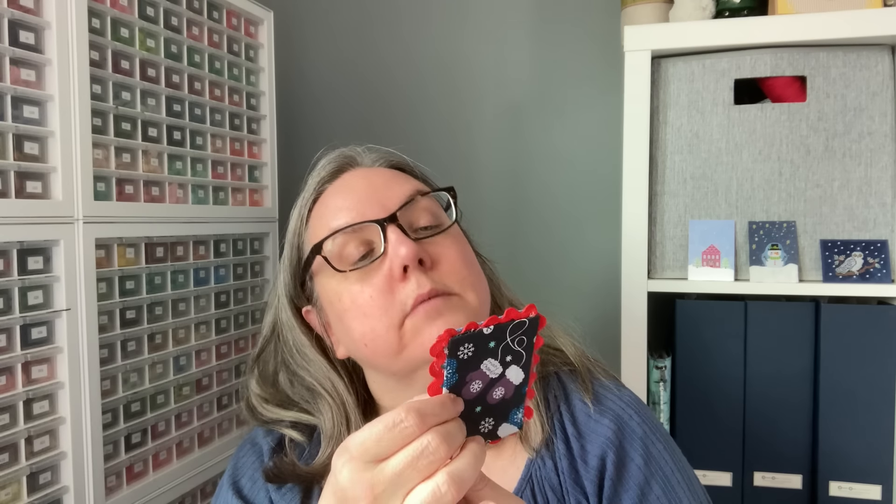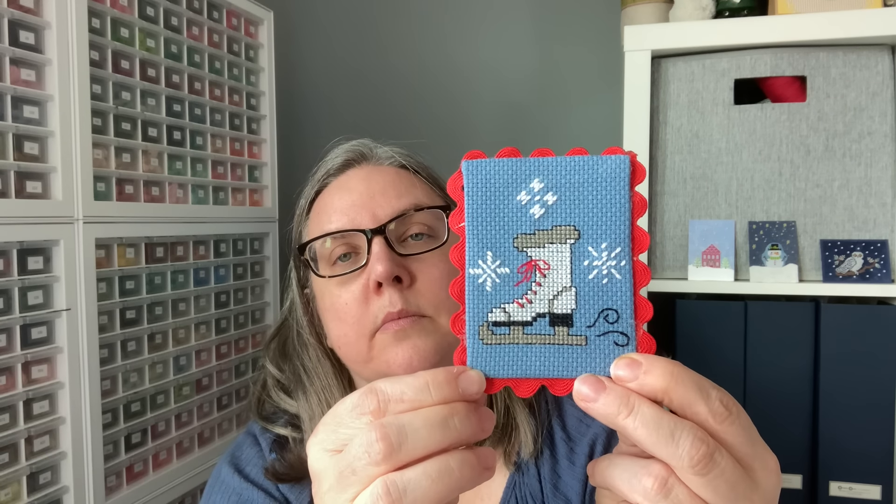This one — this stitcher used rickrack in a different way. You have your stitched piece as the full piece, and then just like you would back something ornament-wise, they took the rickrack around the edges and added the backing that way. I've not tried that — I think that's something I want to give a try. I've thought about doing that with some of my ornaments, and then I just forget to get the rickrack.